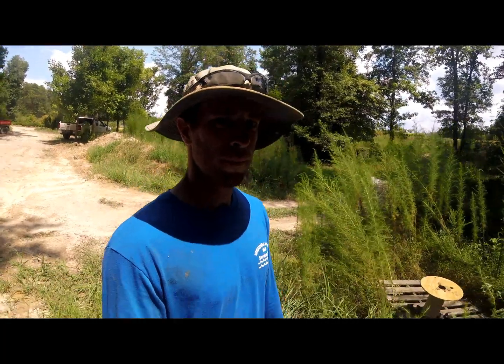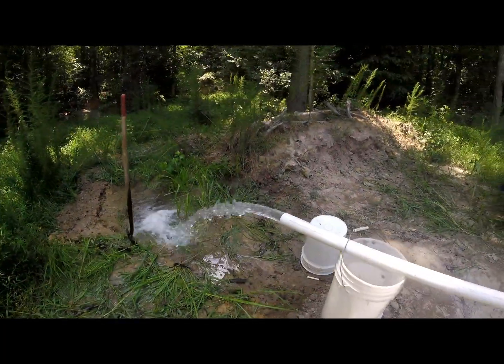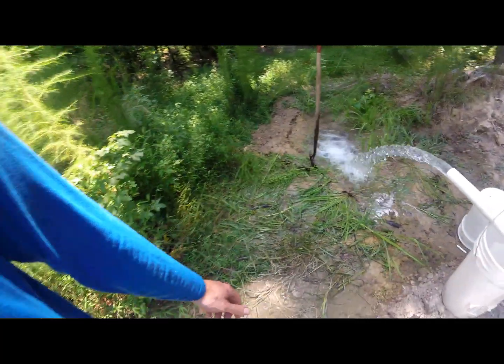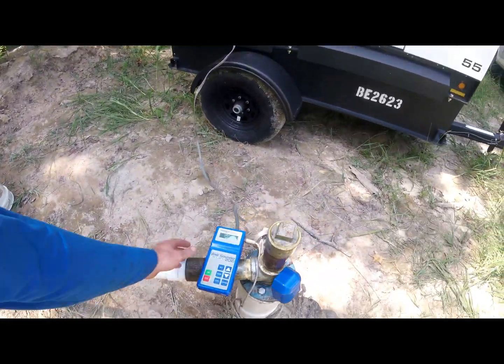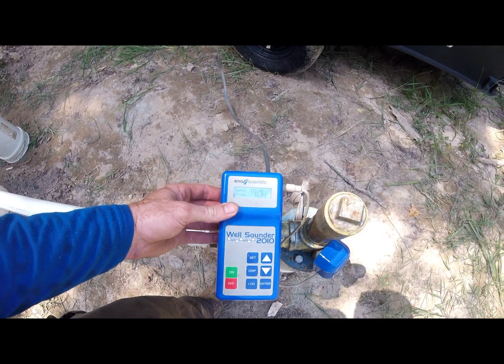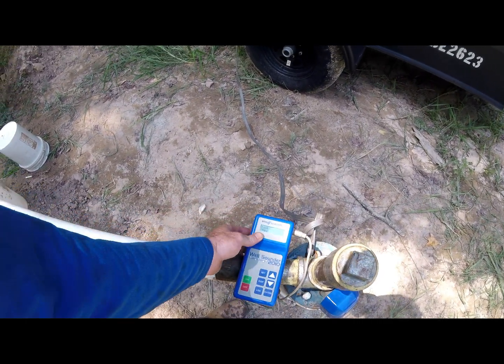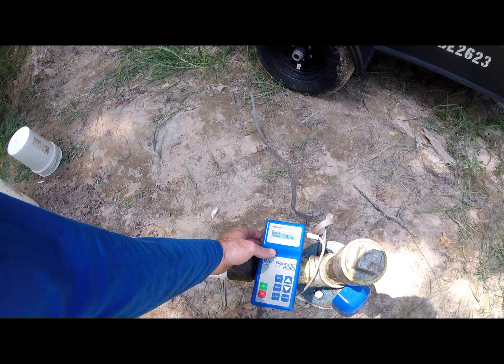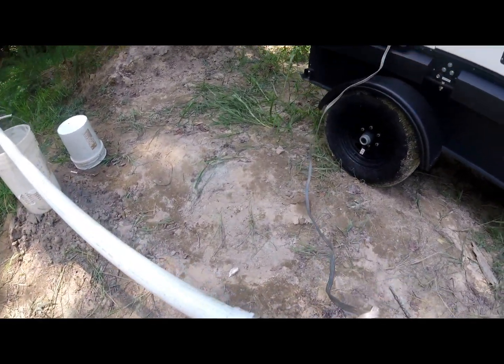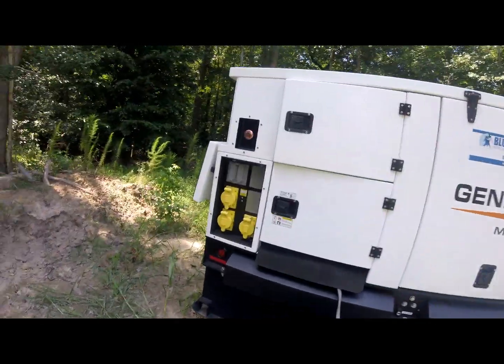Six hours in, still getting it. Hadn't moved — just fired this up to check it again. Look right here: it hasn't dropped below 113 feet the whole time we've been here. This thing's still purring like a kitten.